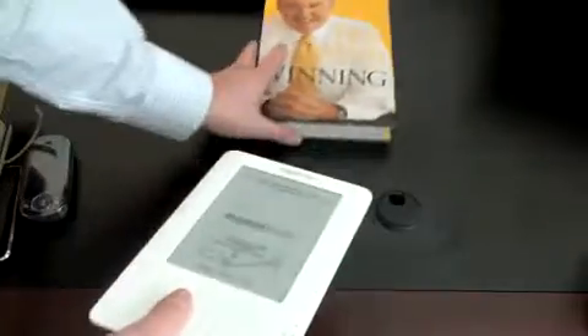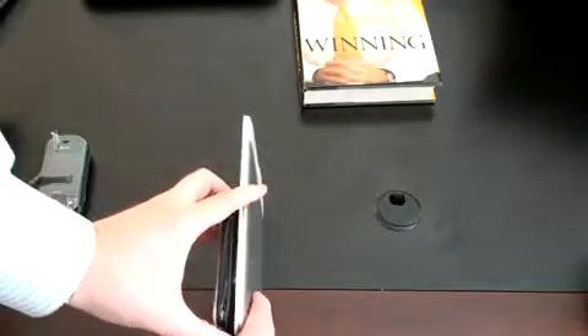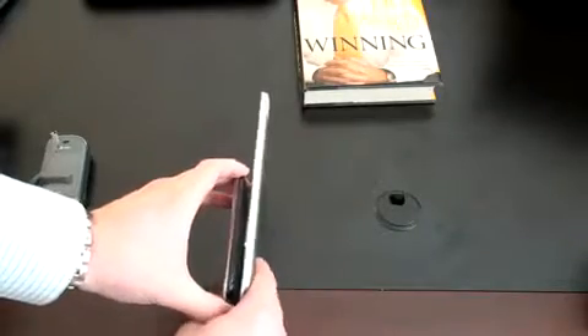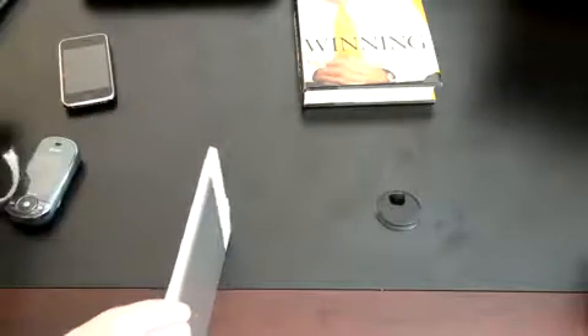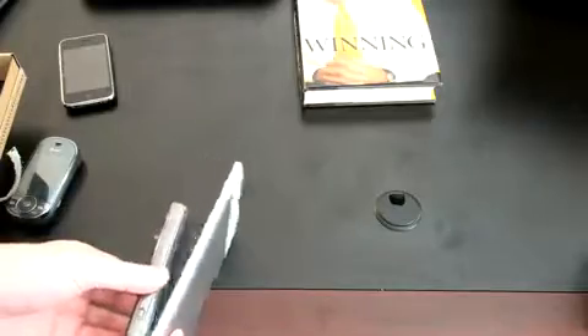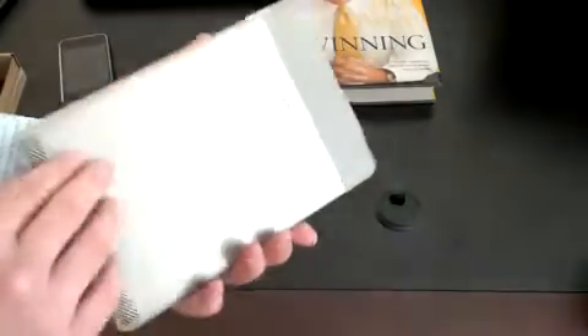Let's go ahead and do a thickness comparison too and see if what Amazon says is true. Here's the iPhone — the only phone I have laying around right now — and that is definitely a difference right there. You can clearly see that the Kindle is thinner. Certainly it's going to be thinner than the Pantech as well. Here I've got the Samsung Epix — big difference there also.